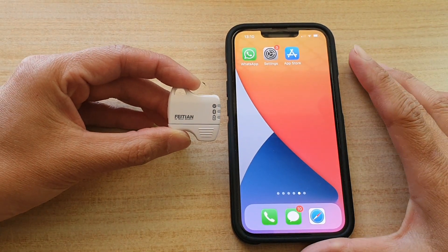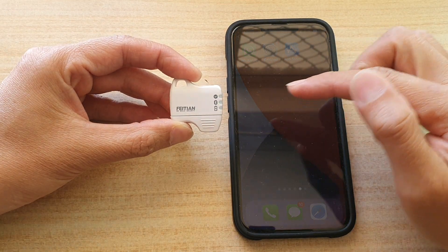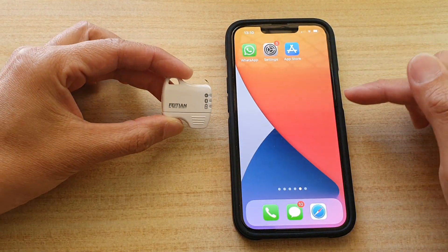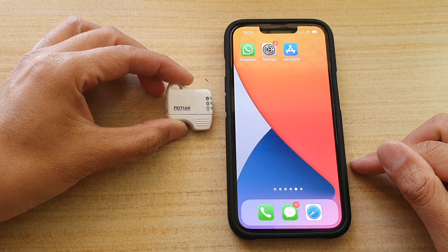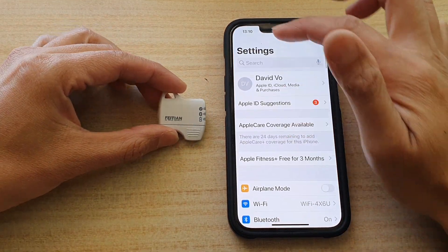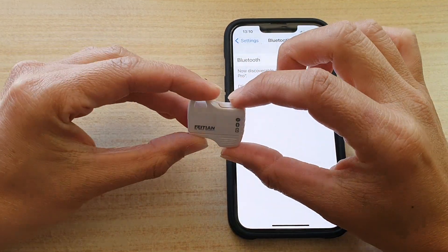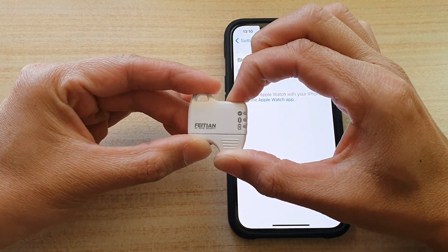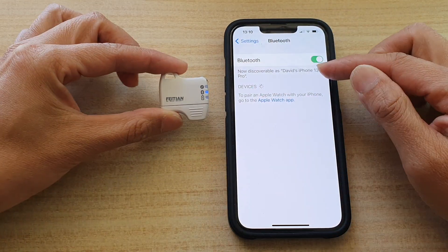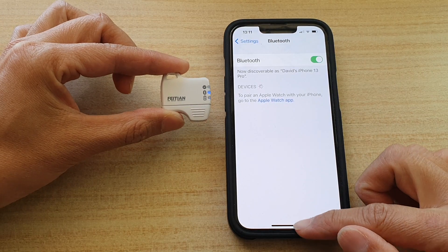In this video we're going to take a look at how you can connect the Vision K32 security key with your iPhone device. If you go into Settings and in Bluetooth you try to connect the Vision security key, it will not detect it. Even if you press the Bluetooth button for five seconds, the phone will not detect this device.